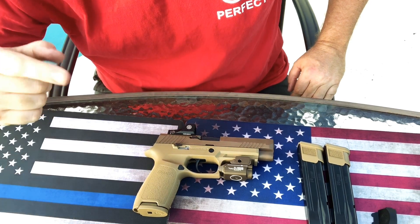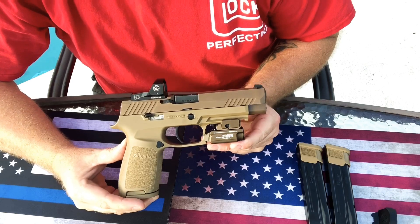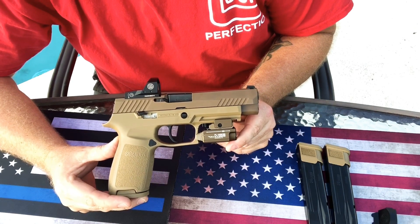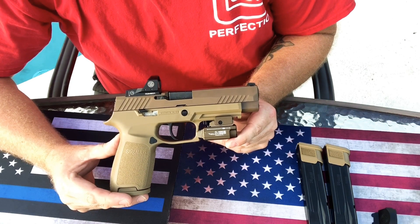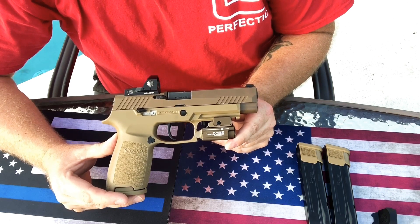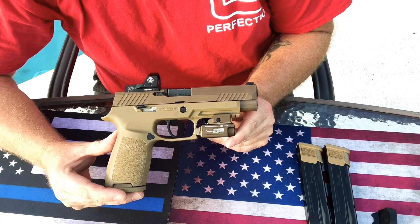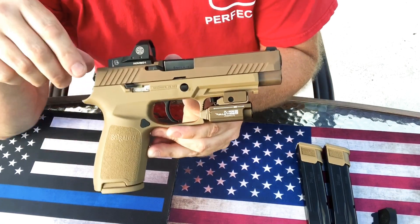Welcome back everybody, Guns Ammo and Drones here. This is part three of my three-part Sig M17 / P320 review. I finally got to shoot it a lot more today. The video I took last week or two weeks ago didn't turn out all that great, so I went to the range today. I'll apologize ahead of time because the range is not very well lit.